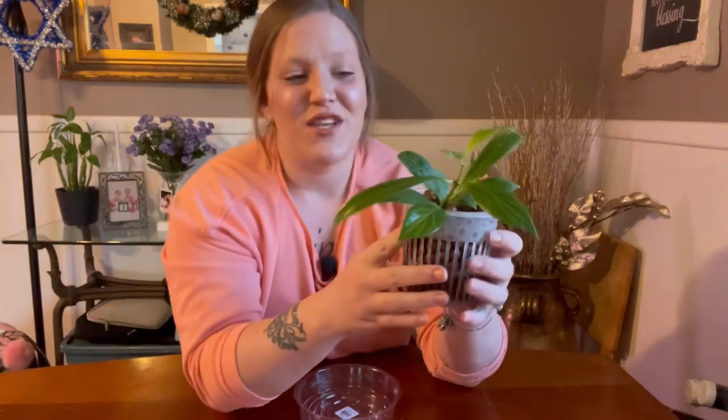This Hoya is very easy to take care of — it's definitely a beginner Hoya, which is nice because it's a little bit on the uncommon side. Not in the sense that it's hard to find, because it is very accessible and easy to come across, but it's not as common as say your carnosa or your pubicalyx. It doesn't run too expensive either, so it's perfect for a beginner gardener who wants to get into Hoyas.